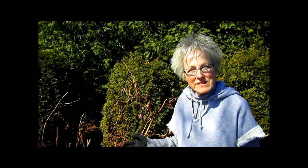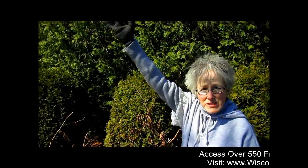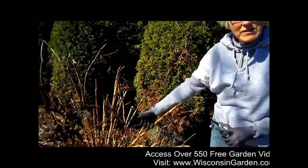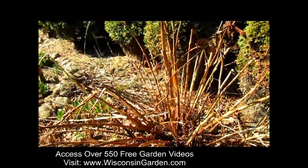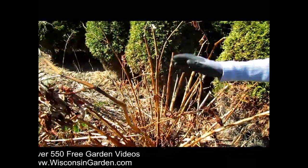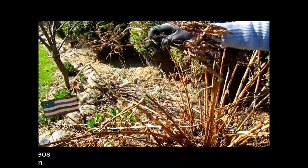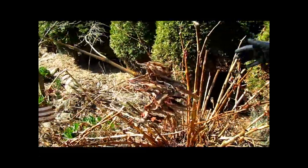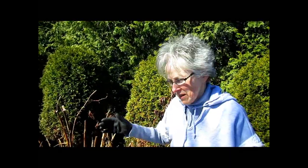Another plant I'm going to be working on today is the giant fleece plant. These get to be six feet tall, but you can see in the spring there's no growth visible yet. They have kind of a bamboo stem to them and they get beautiful white flower heads that smell like leather. I probably trim this one once or twice during the year because it gets so very tall and sometimes likes to flop over, so I give the wayward ones a little haircut.